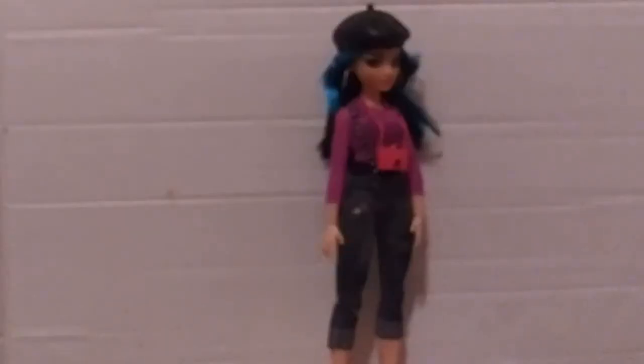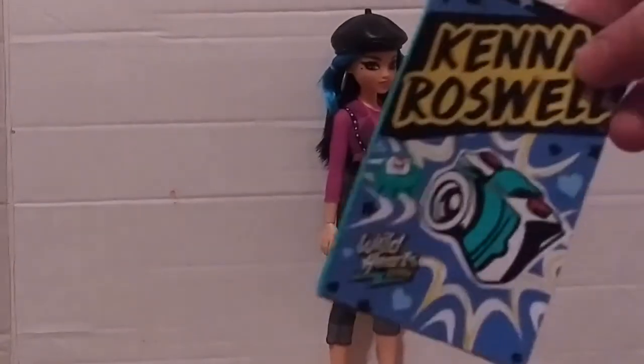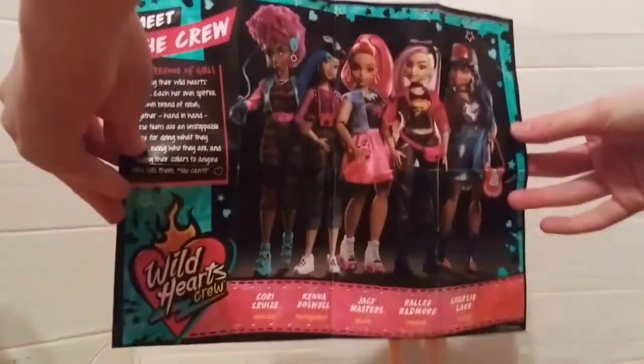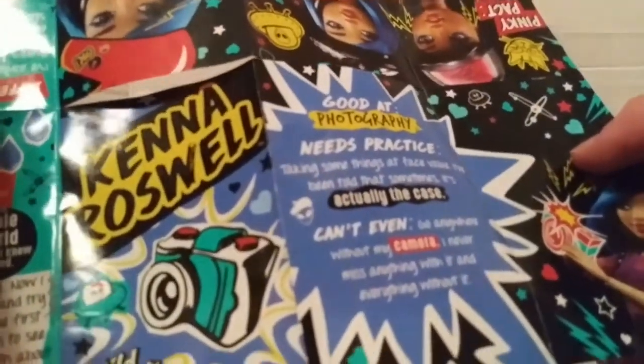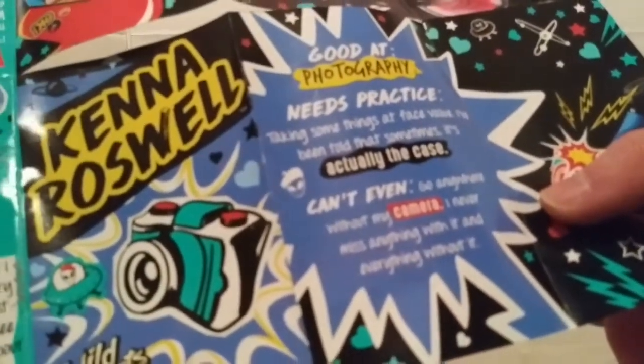So here is Kenna Roswell out of the box, and then we get this like booklet about Kenna Roswell. It shows us the other dolls and stuff. Like here it tells us what she's good at — she's good at photography. And she needs practice taking some things at face value. And then she can't even go anywhere without her camera.